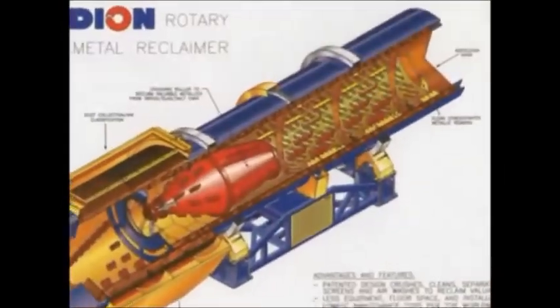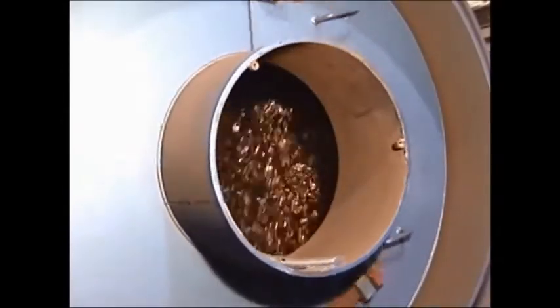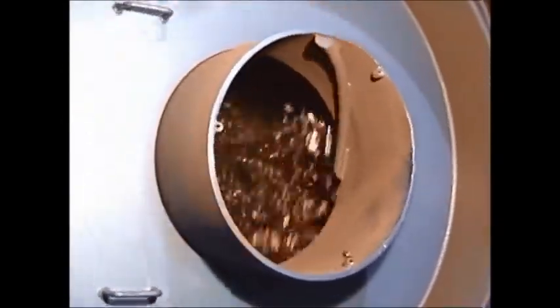The material then feeds into the tumbling section for autogenous milling to clean the metallics. The small hard dross pieces are separated and directed back towards the intake end for screening and classifying. The screen overs are automatically recirculated for another pass through the mulling roller. There are multiple screen sizes for the different types of material to be processed.